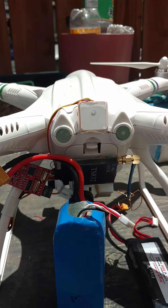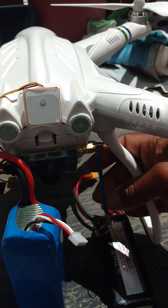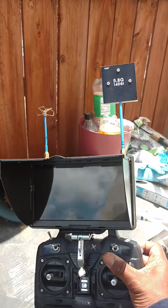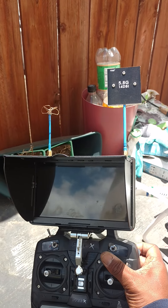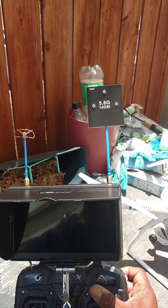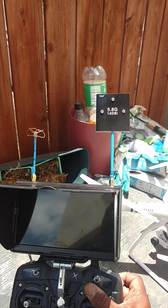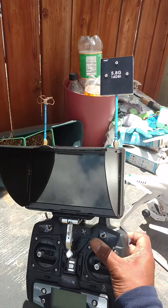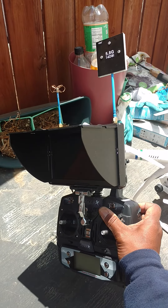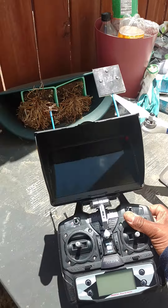For FPV, I'm using the TS832TX along with the cloverleaf antenna for long distance. For my monitor, I'm using the BOSCAM Galaxy D2 7-inch monitor with dual antennas. I've got the 5.8 GHz 14 dBi high gain long distance antenna. It's an almost exact setup that got my XK380 to 0.8 miles — almost a mile away. This has a really strong connection if you have the open area.